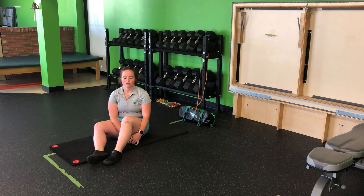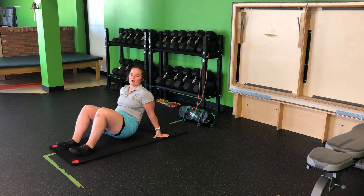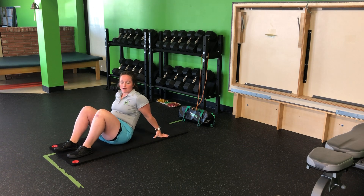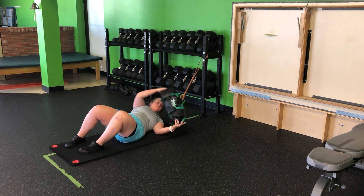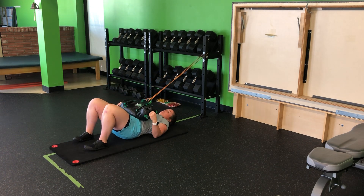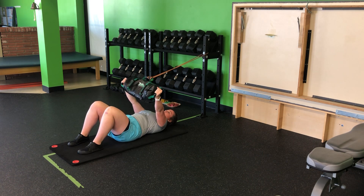For the USB single leg glute bridge with resistance band anti-extension feet back, I'm going to loop a band up to a bag and loop it onto an anchor or something behind me to hold it there. I'm then going to come into my glute bridge position, bringing the bag down and over the chest. We do want a little bit of tension here, so we have to pull that bag down over the chest.